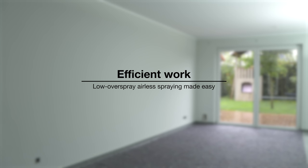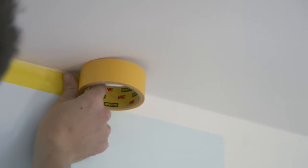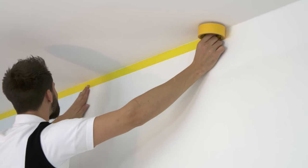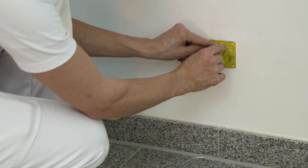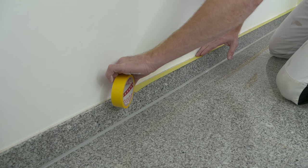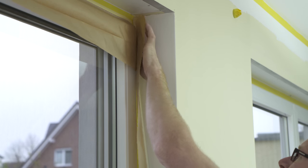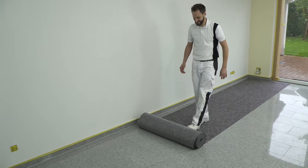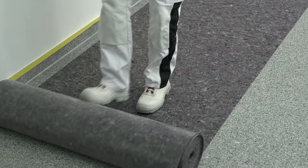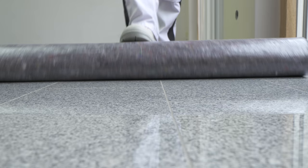Low overspray airless spraying made easy. With low overspray airless spraying, the masking requirements are not much higher than with roller application. Sockets should be unscrewed and masked off. Skirting boards, window soffits and adjacent surfaces should also be protected. The floor should be given full surface protection with the Brillux Painters Covering non-woven 1533.